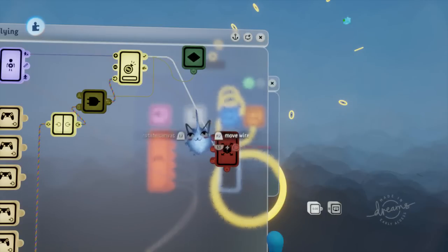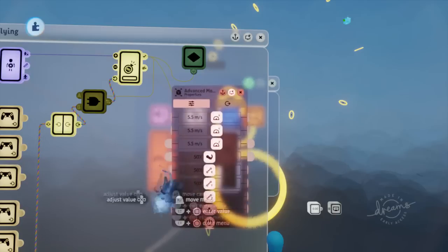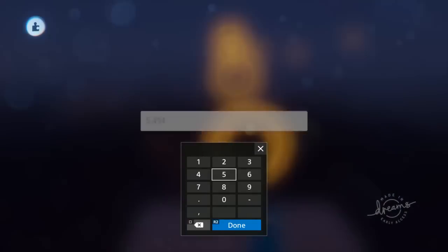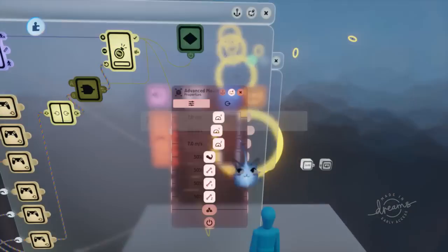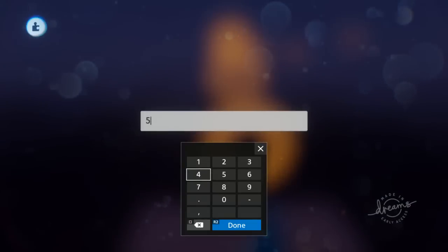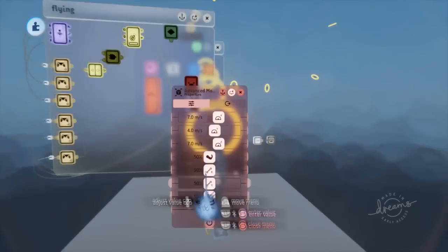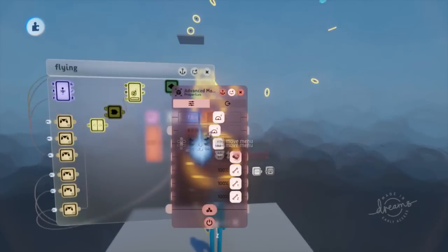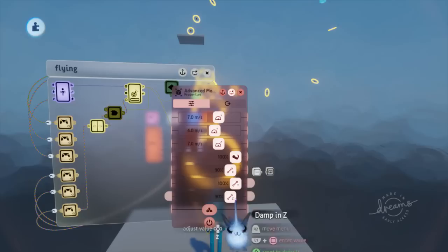We're going to do what we did in our smoothing tutorial to get this to work. When flying I want to go faster than just walking, so let's do about seven meters a second. We're also going to do up and down at four meters a second. It's a bit faster than swimming. I'll make everything 100% including dampening — you can make the X dampening a little less if you want some deceleration.